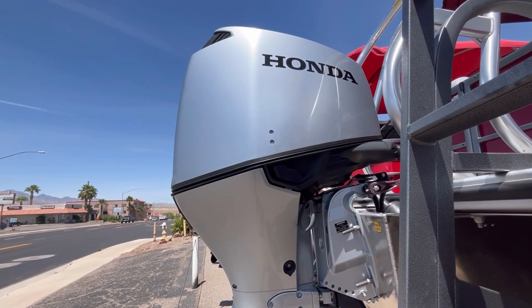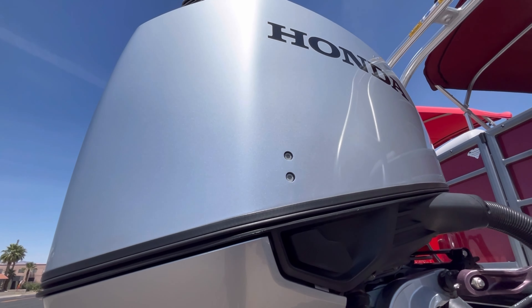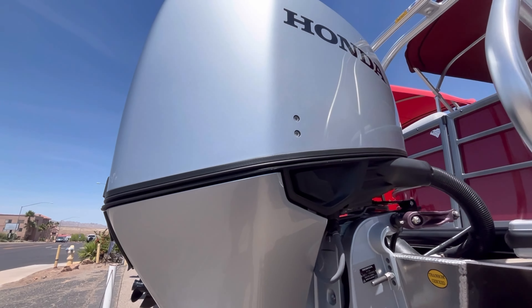This unit is packaged with a 150 horsepower Honda motor. With Honda you get a 5-year warranty, and that is standard — no additional cost to you.